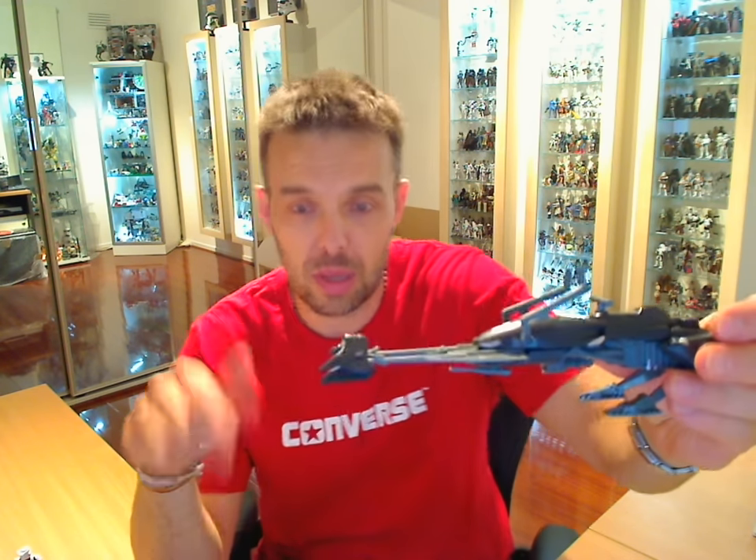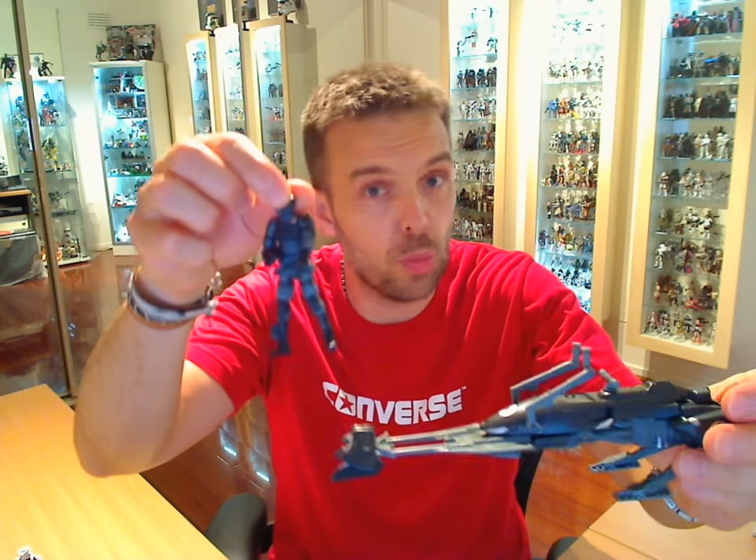Hey Star Wars fans, another FlyGuy.net figure review for you. We reviewed all of the cabinets behind me and put up six videos the last couple of weeks showing all the stuff in my collection. As we were going around, I kept asking if anybody wants to see a particular figure reviewed, just let us know. AndyZu21 and SithLord229, you guys both wanted to see the Shadow Speeder Bike and the Shadow Scout Trooper.